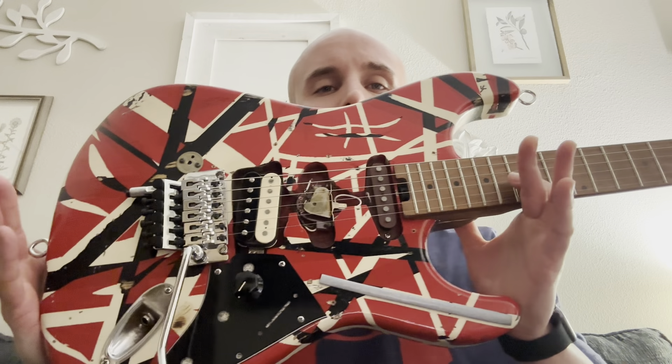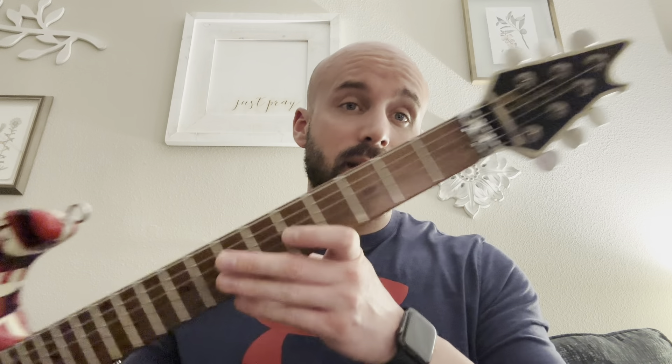It's the Frankenstein again — except it has a Wolfgang neck, which means it has the neck pocket of a Wolfgang. So it's a Frankenstein body with the Wolfgang neck. I don't know that I've ever seen Eddie necessarily play this guitar, but I did see it in a magazine once and I thought it was super cool with the Wolfgang neck on it. The Frankies they have out now since 2020 have a similar neck — a Wolfgang-profiled kind of neck, except it's more Strat-ish.